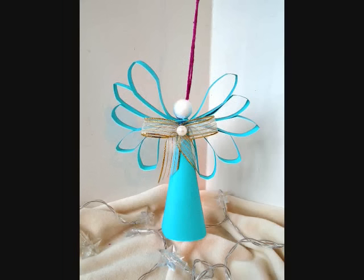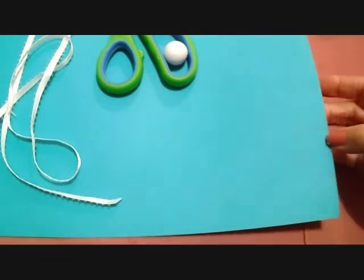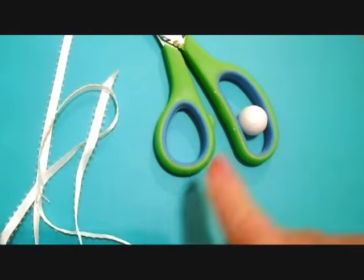Hi everyone, this is Emmy. Today I'm going to show you how to make a very easy paper cone angel with some construction paper. You'll just need some paper, a bit of ribbon, and a styrofoam ball for the head.